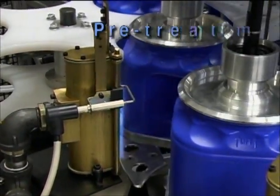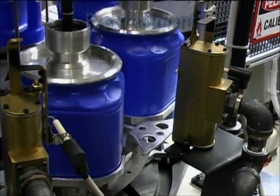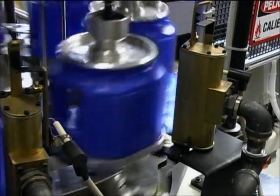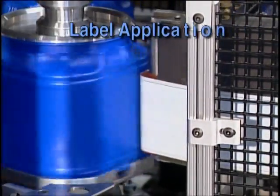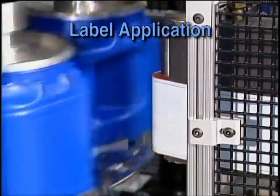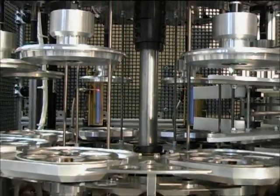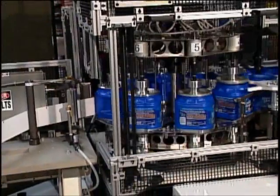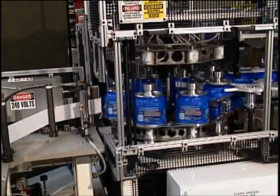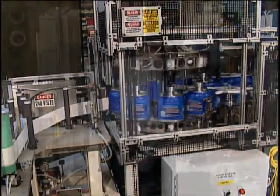With the containers under positive control, they are pre-treated to oxidize the surface of the bottle for adhesion during application of the label. Directly after pre-treatment, the bottles are positioned in front of the linear application roller for label application. During this process, the tooling section from above injects compressed air to inflate the bottle, providing rigidity so the heat transfer label will roll on smoothly.